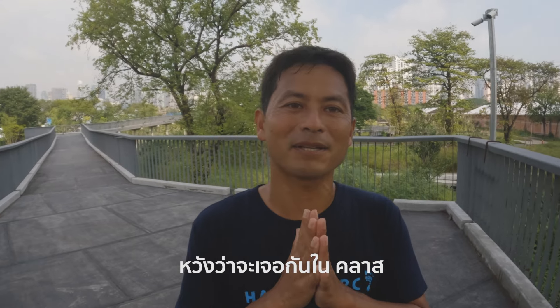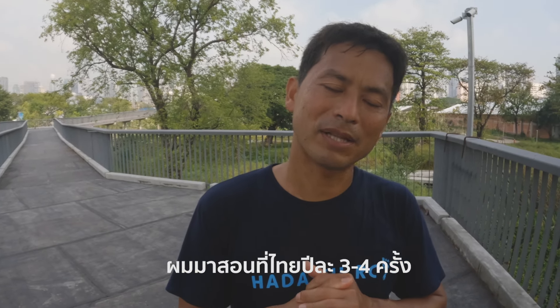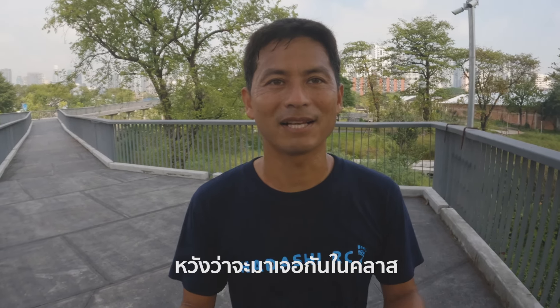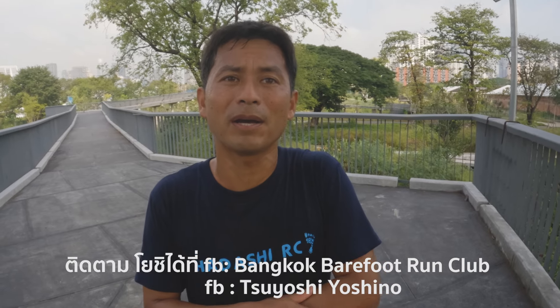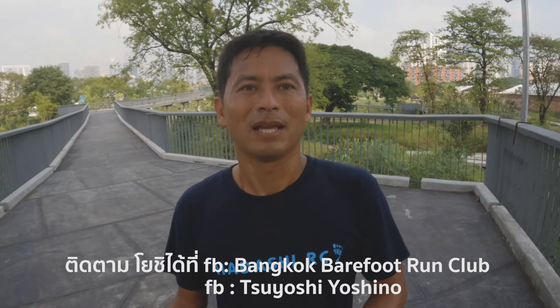I hope I see you guys in my class. I come maybe three or four times a year. I'm planning on coming in March, so hopefully you can join me and learn. Facebook group: Bangkok Beth Running Club — you can join or follow that group.